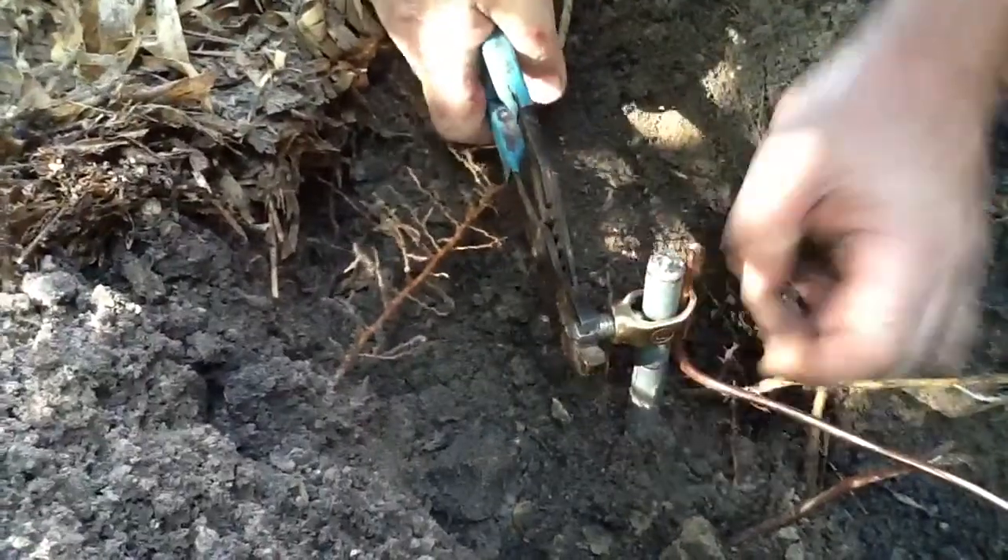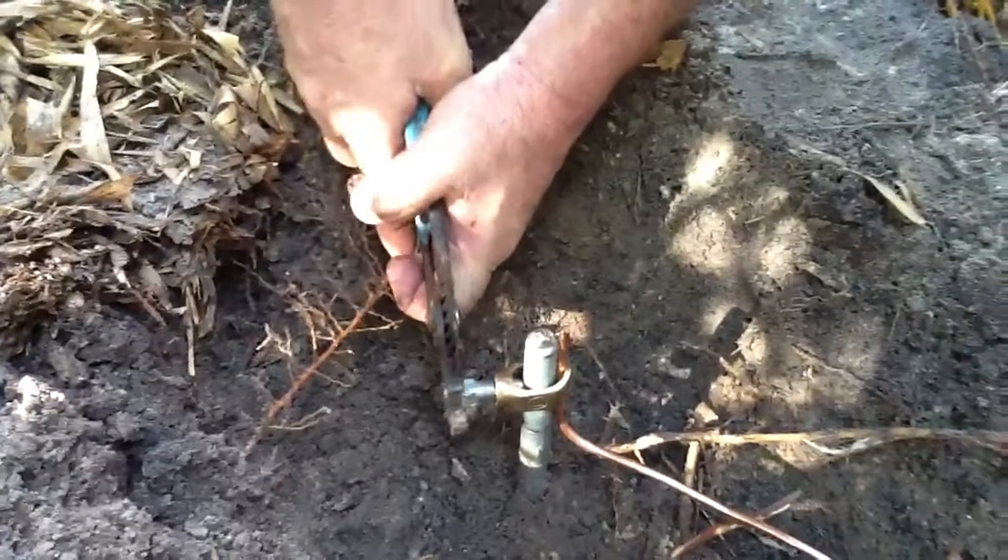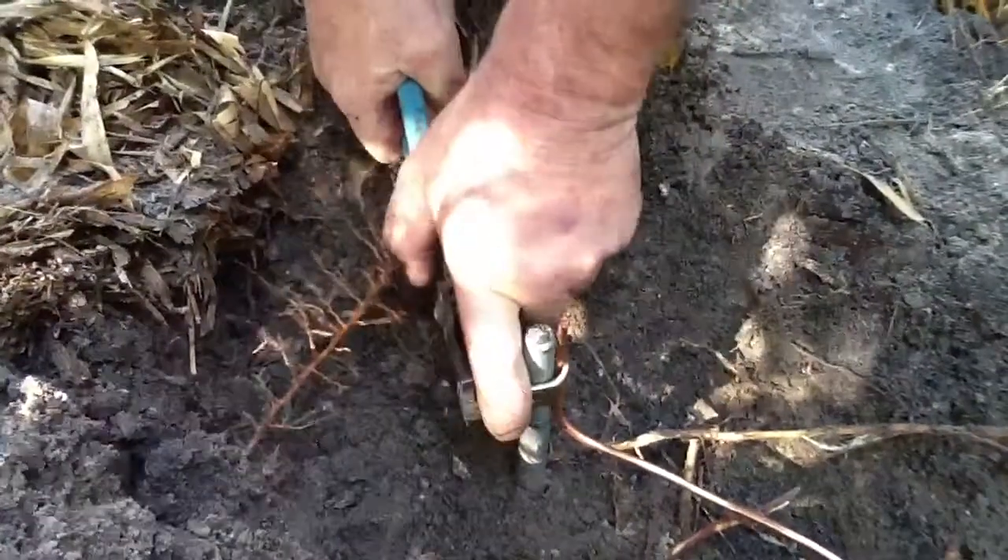This rod should be on here for 30, 40 years, depending on the salt and the soil here in southwest Florida. He's got that one bonded good and tight.